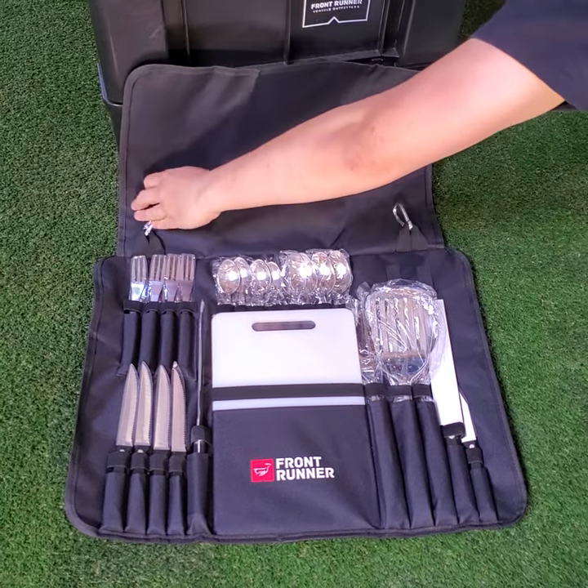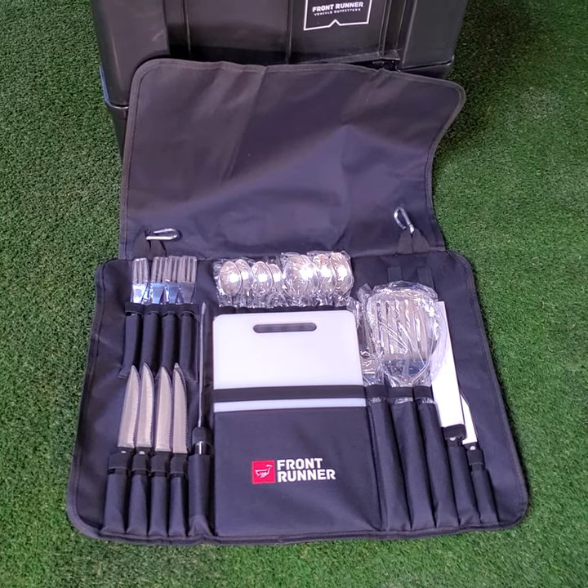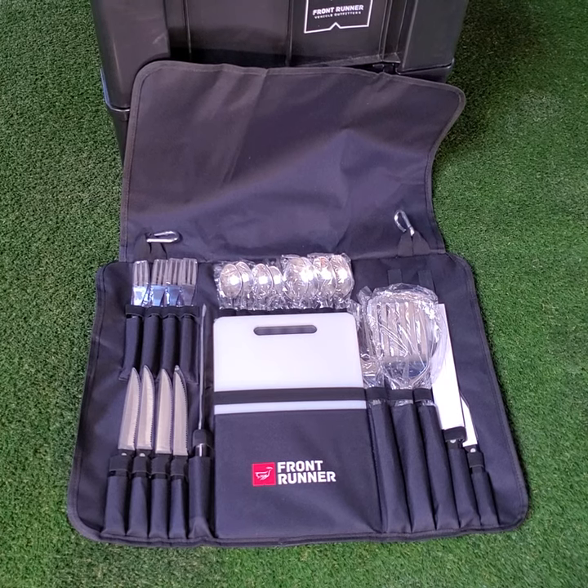You have your knives, your forks, you have your cutting board, a spatula, serving spoon, multiple actual cooking knives, and various spoons.